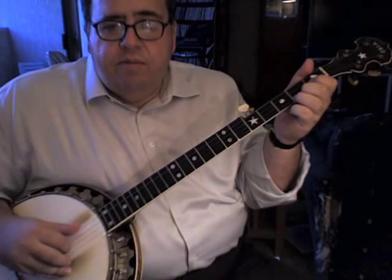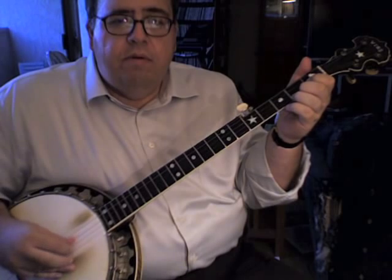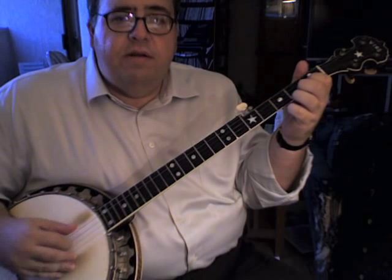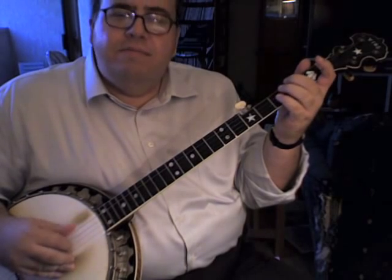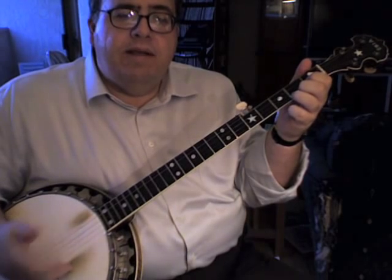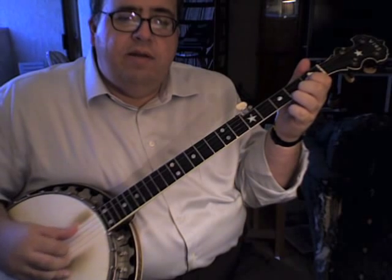The whole first part of the tune goes like this — I'll do it kind of slowly. You're going to start on the C chord, thumb on the fourth string. Thumb on the third string. Thumb on the third string. Fourth string. Fourth string. Third string. Fourth string. Third string. Fourth string. Except that last time you would just end. So the first part of the tune, a little faster.